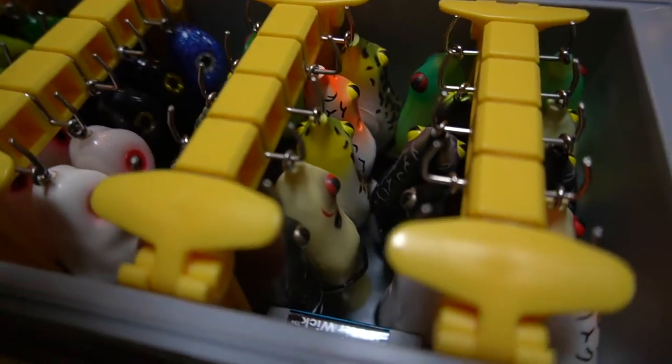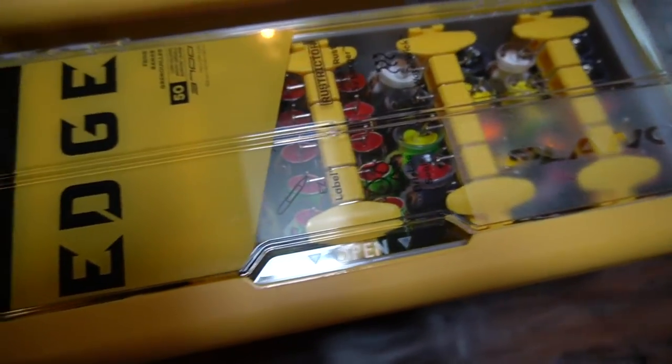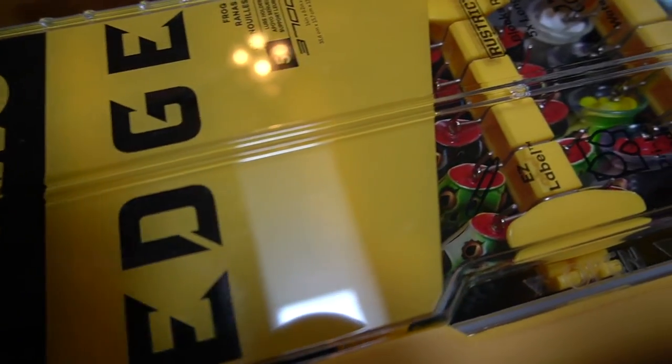These boxes are still hard to get — they just came out. I got mine at Bass Pro for $44.99. I ordered two, liked them so much, ordered two more, and when I went back to order two more they said they won't be back in stock until late September. I'm glad I got my hands on some. If you guys can find them, jump on them because they're definitely going to be hard to get. I just wanted to let you know where I got them and how much they cost. Tackle Warehouse is supposed to get them soon too, so hopefully there'll be a big shipment in.